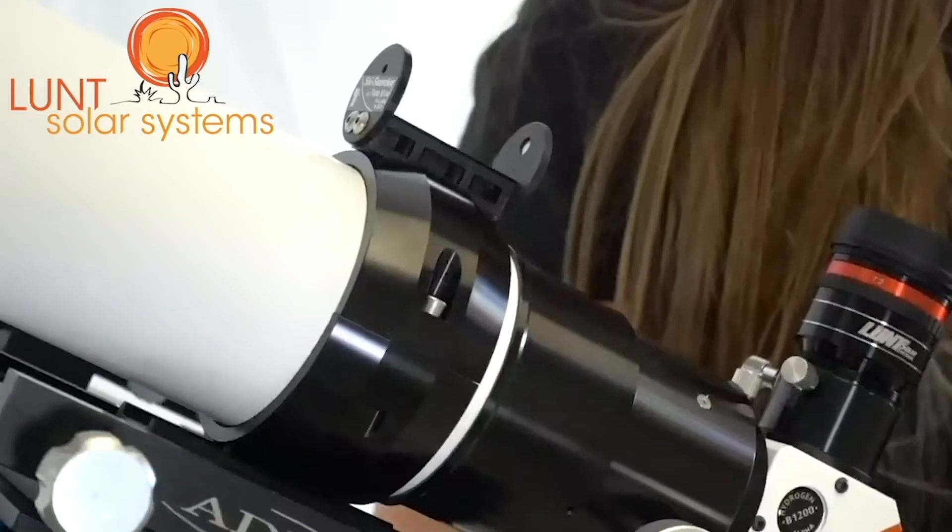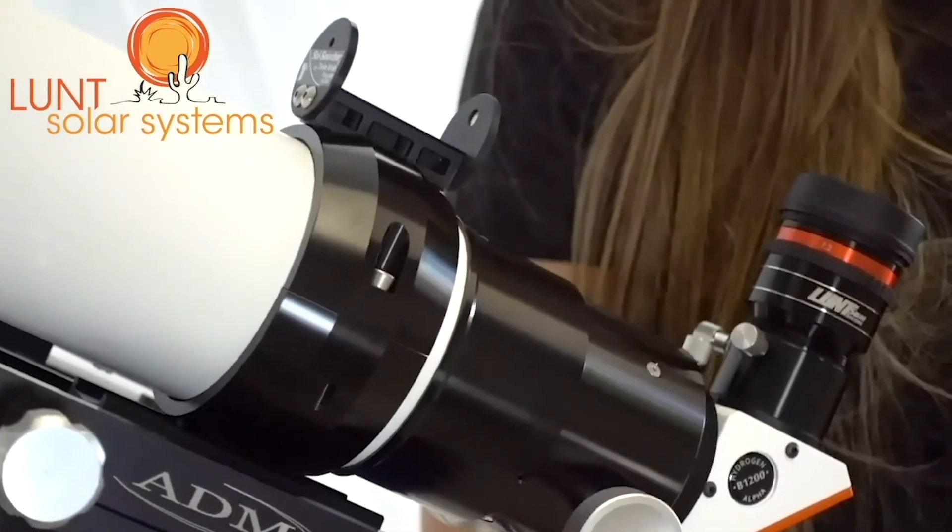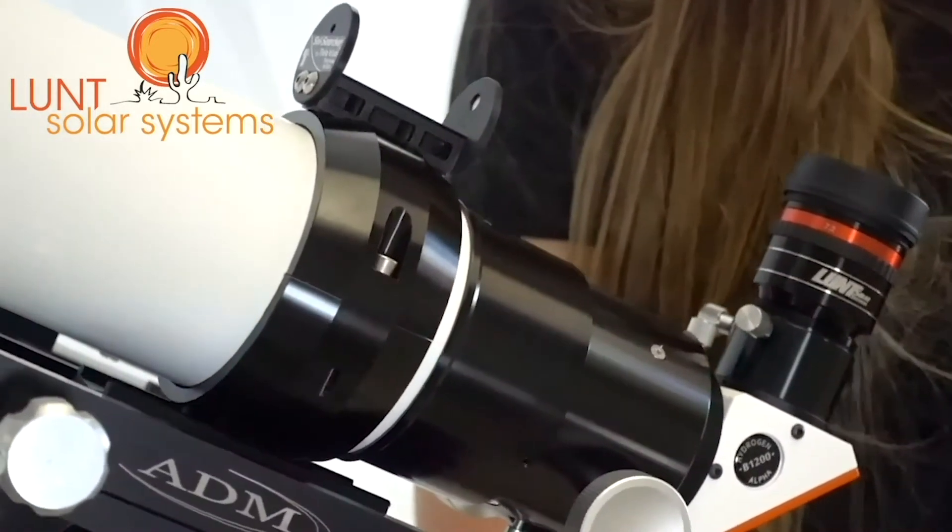If you do plan on using some heavy eyepieces or cameras or even bino viewing, it's definitely capable of that. It does come with the clamshell ring that is tapped for your quarter-20, so that'll be easy to match up with most mounts and tripods that you're looking at.